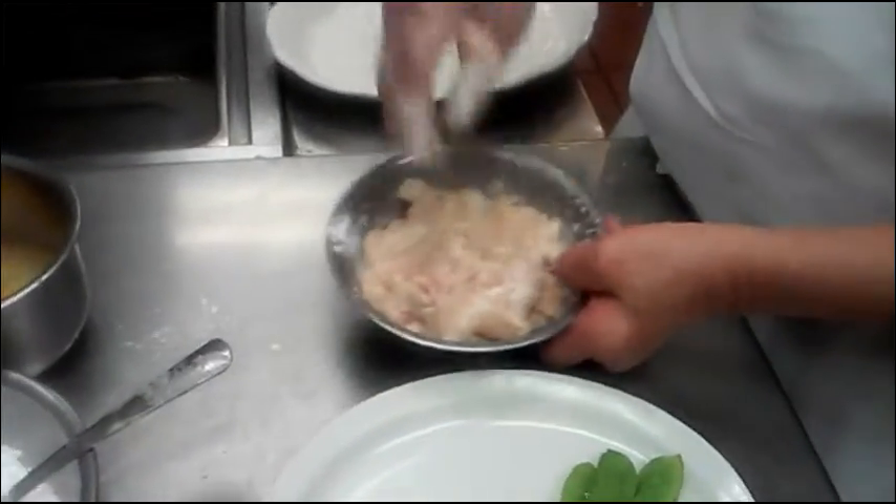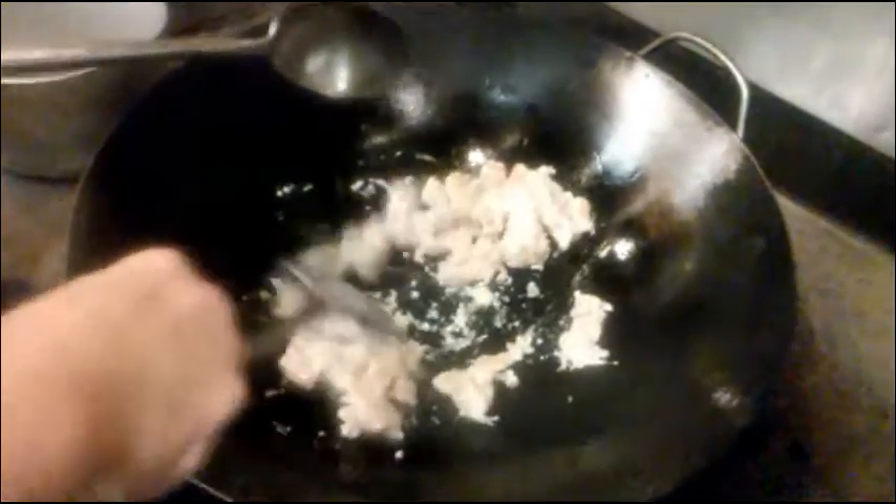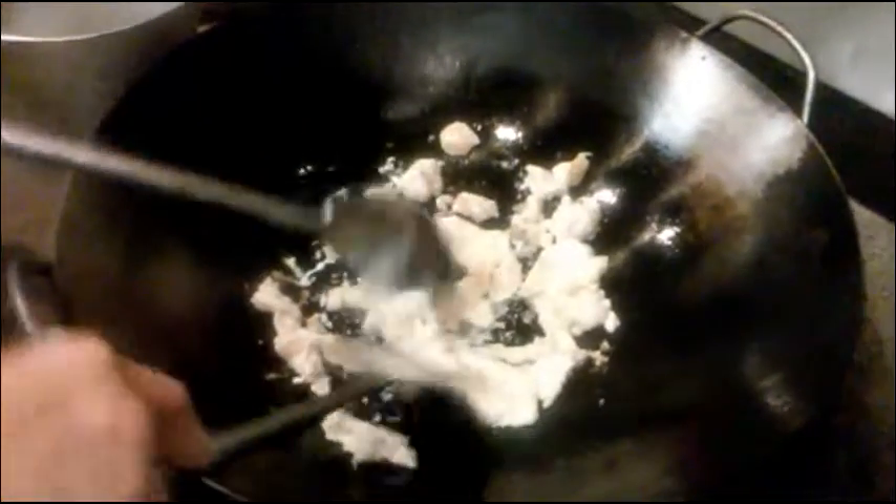Now we are ready to fry this up. After you heat the oil up, you start dropping the meat in and kind of stir them out a little bit. Turn them once in a while, browning them up.